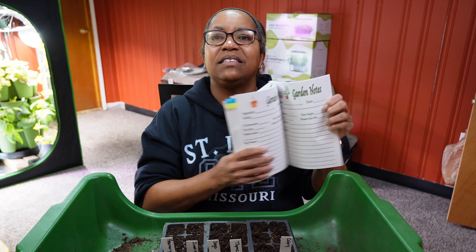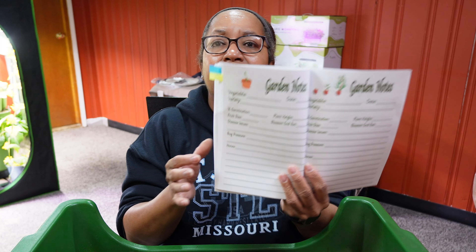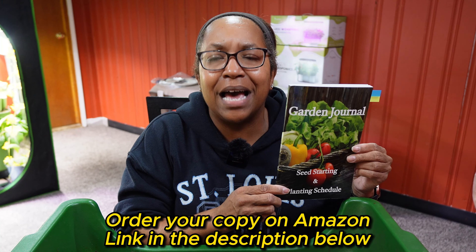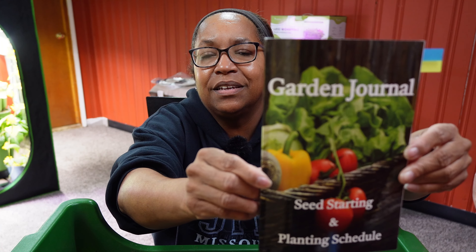In my mind, the most important part is the garden note page. When you're out in the garden looking at your plants, this page covers whether something germinated, if the fruit's doing well, plant height, disease issues, bug pressure issues, and room for general notes. You can take this little book with you in the garden and keep track of what's going on, then come back and put it in your computer if you'd like. My garden journal — 'Seed Starting and Planting Schedule' — is for sale on Amazon; there is a link below.